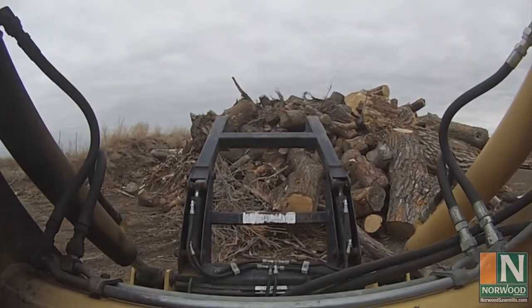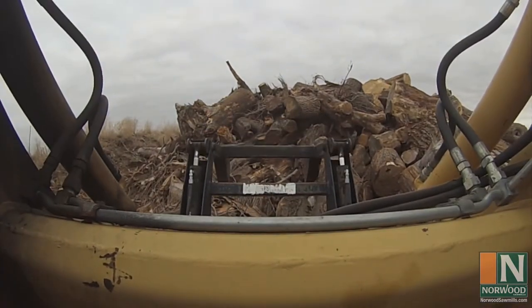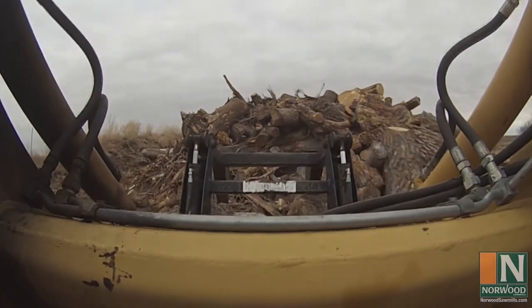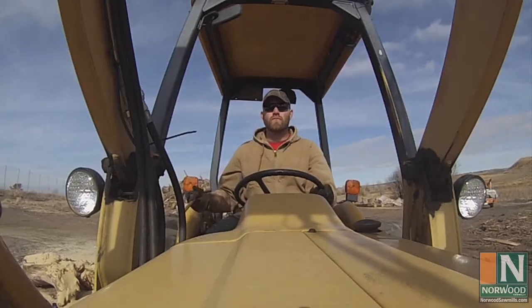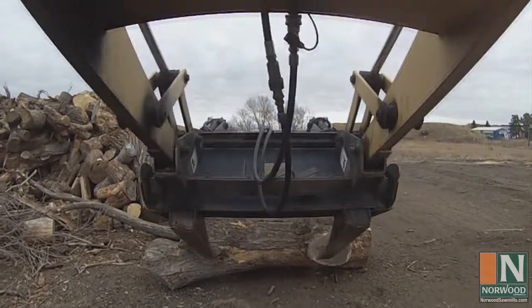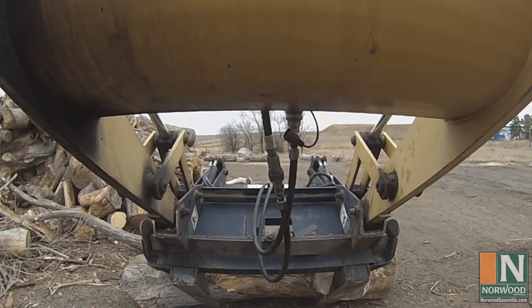It's also been quite a learning experience for me as well. The logs I get from the city pose very different challenges and offer far different rewards than the trees I get from our rural forests. First of all, I get to see a lot of different species, many of which are not indigenous to Colorado — species like walnut, ash, cottonwood, honey locust, olive, elm, three kinds of maple, and a few others are all mixed in together there.